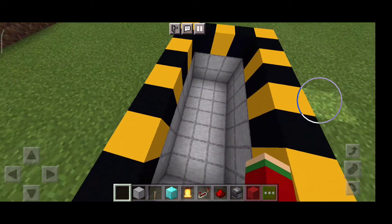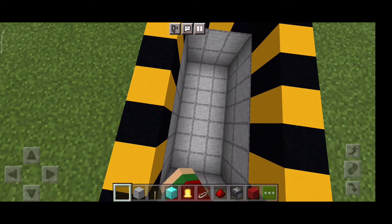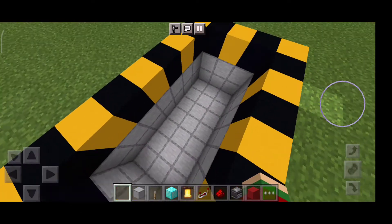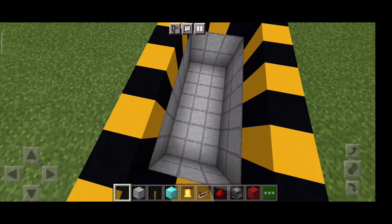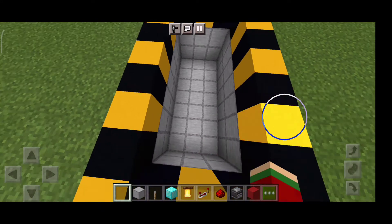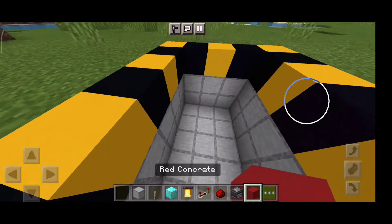Make sure you make this super long hole. It's one, two, three, four, five, six, seven — it's seven by three wide, or it's seven long, three wide. Okay, now let's make it. This is gonna be amazing, I hope.